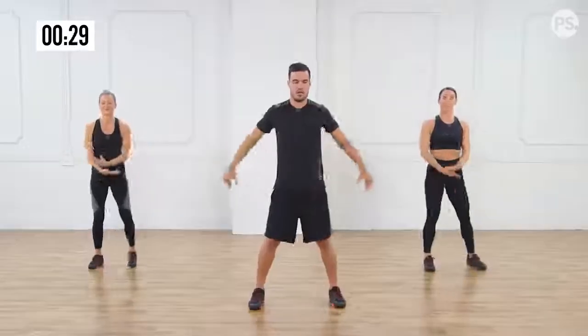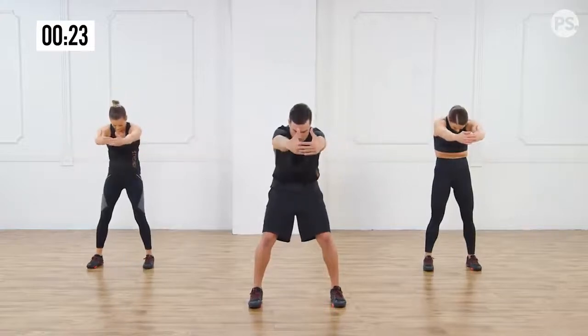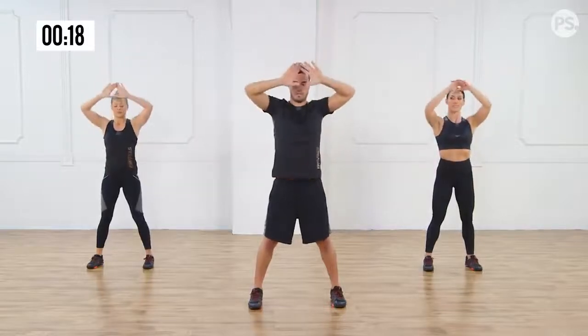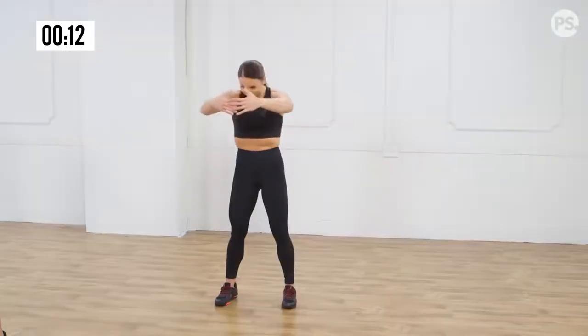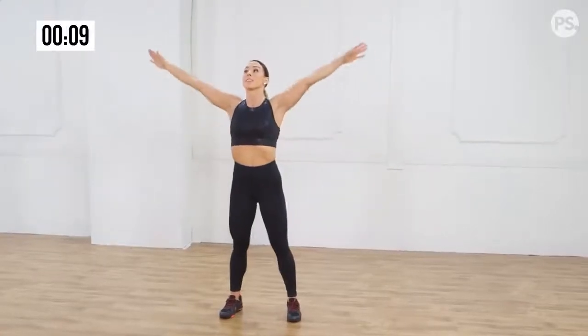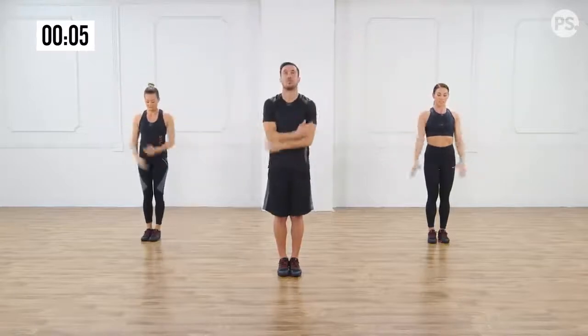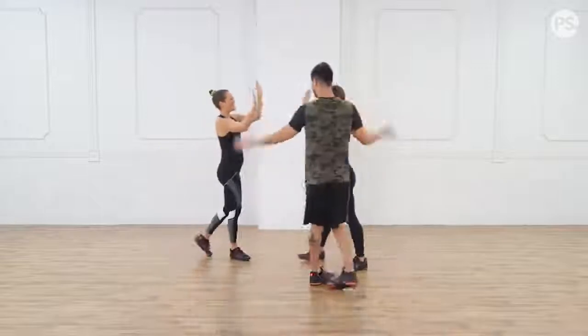We're going to bring our arms — open them, bring them in, push out, arch your back, bring it back in and up. Down — same thing, push out, arch your back, bring it in, all the way up. Close your feet, bring your arms down. Last one — all the way up, fist. Great job, we're done! You did awesome. Amazing job, Renee. Awesome job, everyone. Tell us what you thought of that one in the comments below — can't wait to hear it.